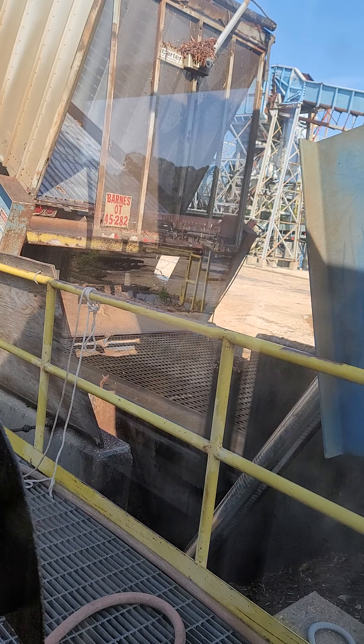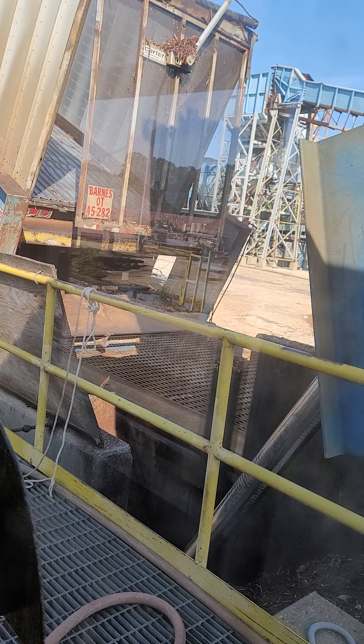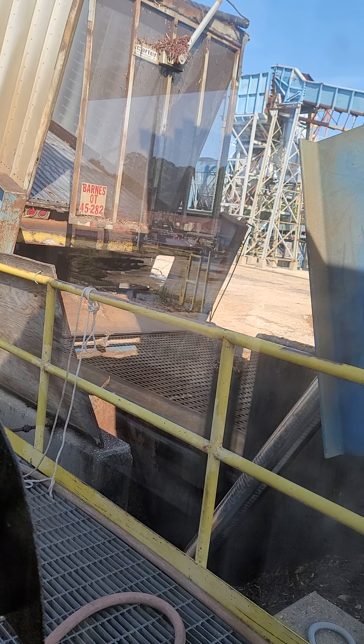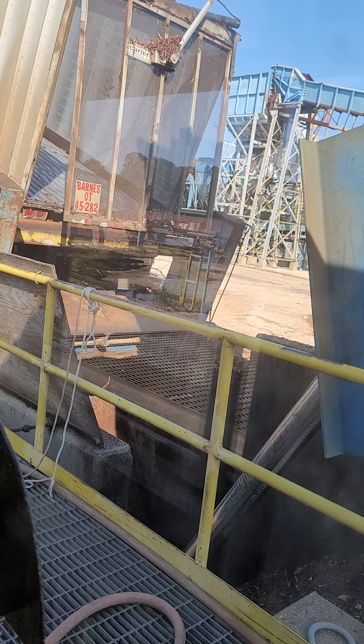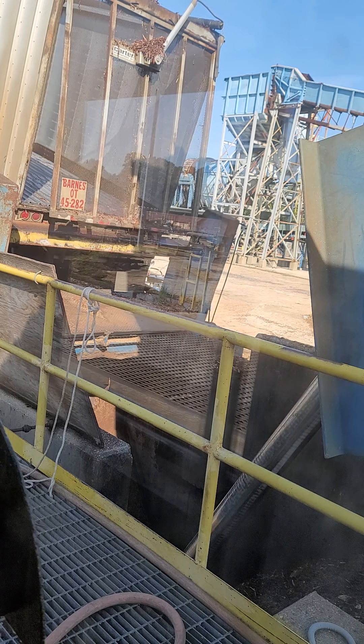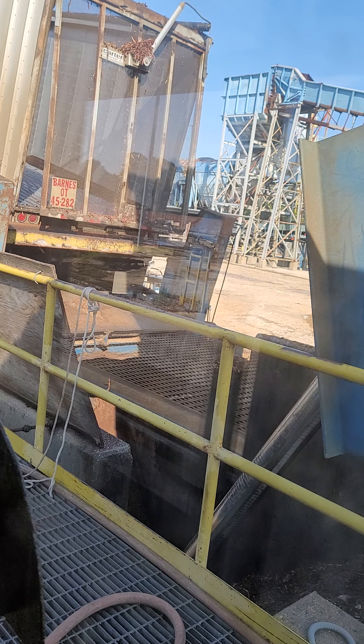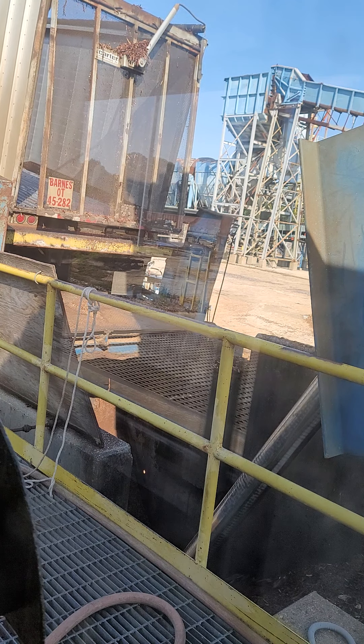It goes up, I'm done. I did two loads like this yesterday, and I'll do, hopefully, two today, and then I'll stop by the office and see my lonely car since it hasn't been driven in a month.